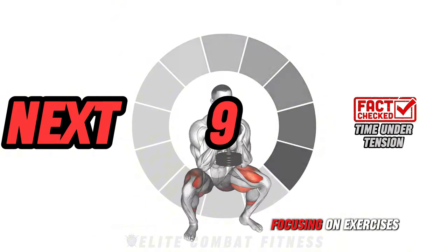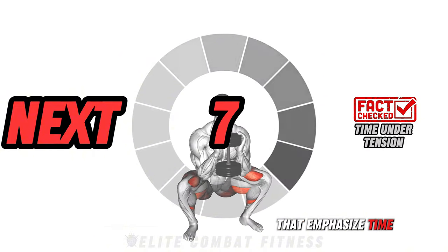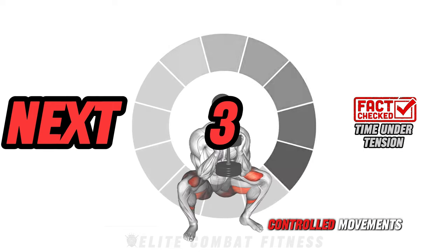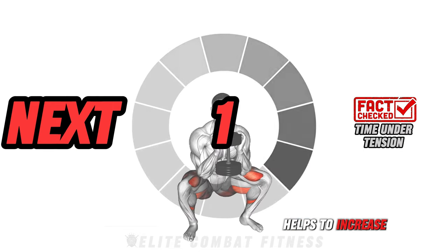Did you know? Focusing on exercises that emphasize time under tension — holding in specific positions or performing slow, controlled movements — helps to increase muscle engagement.